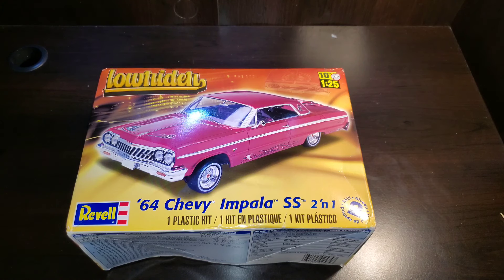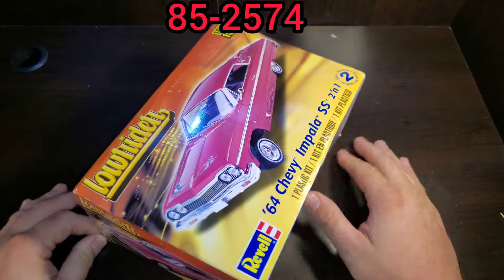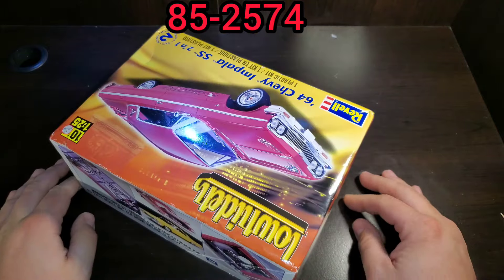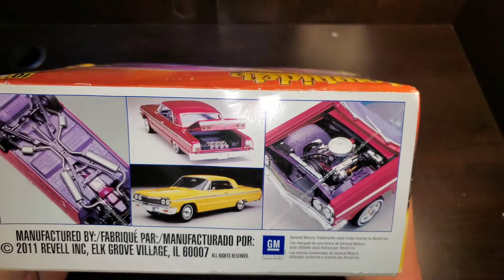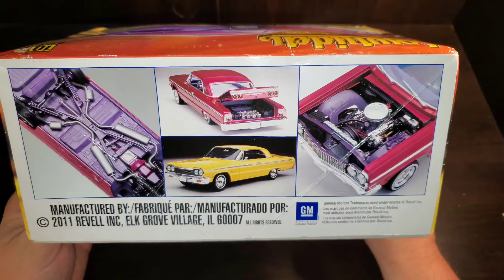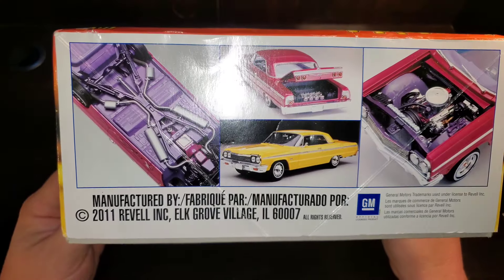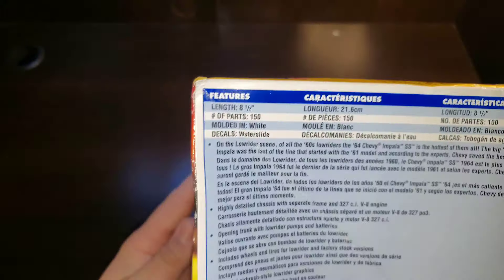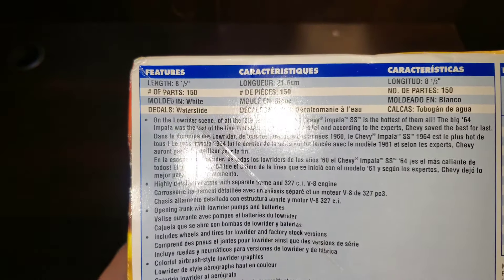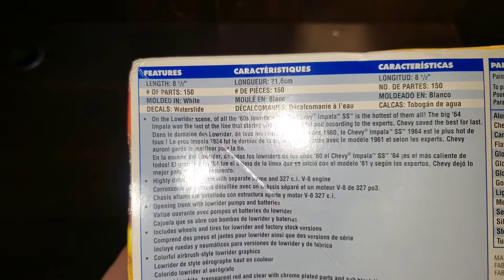Hello and welcome to the channel. Today we're going to take a look at Revell's 1964 Chevrolet Impala Super Sport 2-in-1, part of their lowrider line. Revell's part number is 852574. Here's a look at it being built as a lowrider and as a stock Super Sport — opening hood, opening trunk — copyright of 2011. The side panel shows eight and a half inches long and 150 parts.